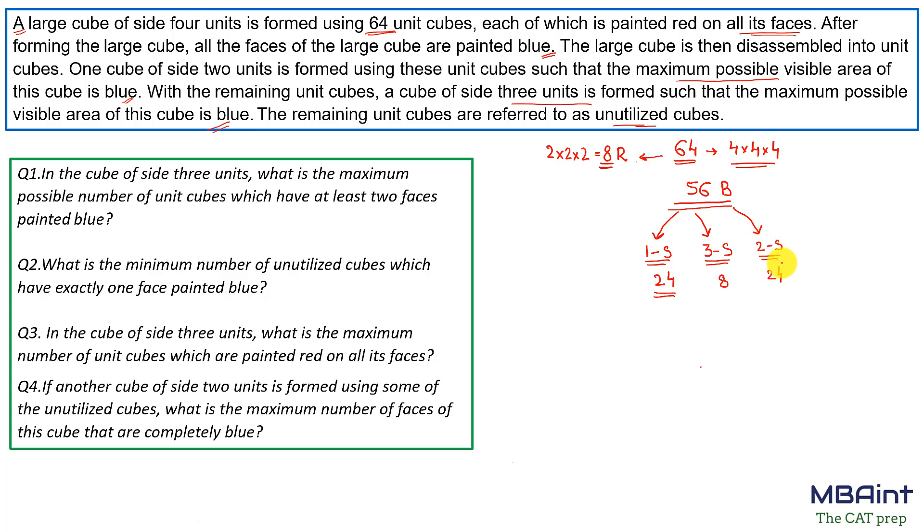In the first step we have to make a 2×2×2 cube such that the maximum area is blue. In a 2×2×2 cube, all cubes are corner cubes, so we take all 8 three-sided painted cubes for this step.